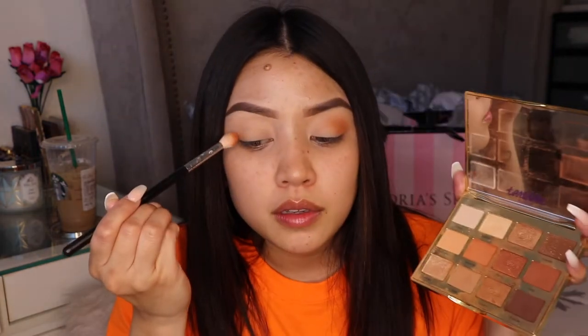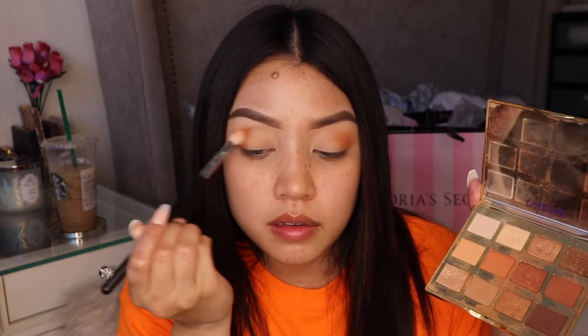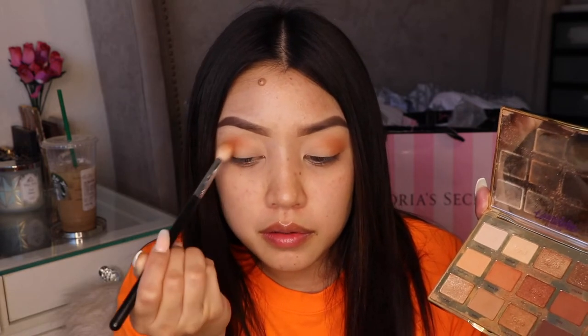Just focus it on the outer V — make sure you pack that color in there. I'm doing the same thing with the other eye as you see. I wanted to do this because neons are popping right now.